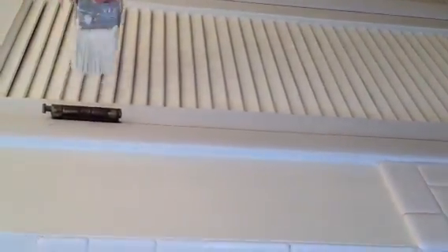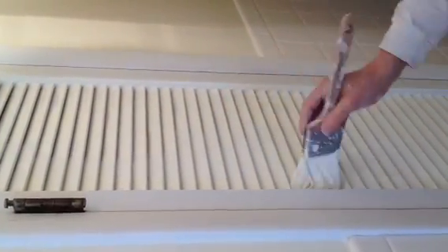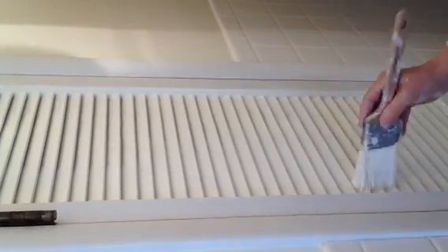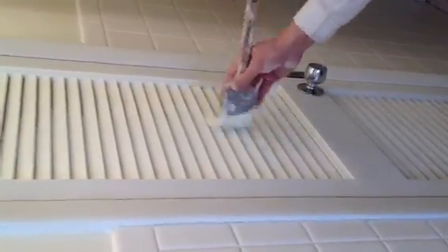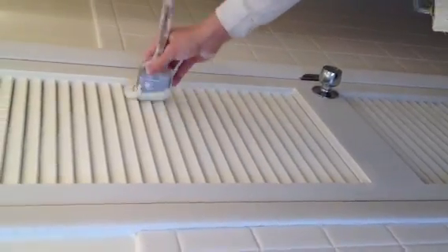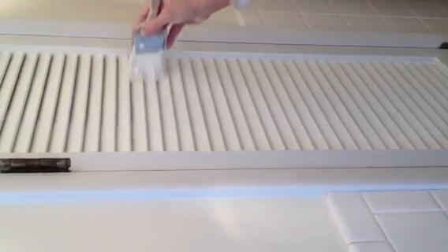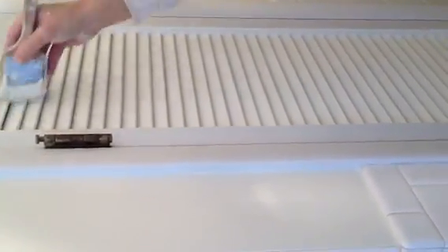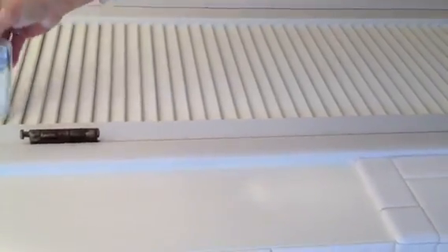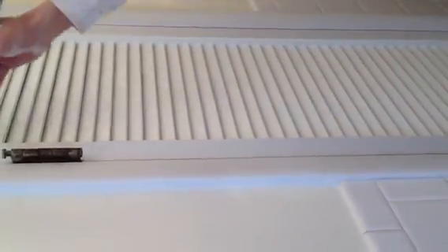Now he's going to work the brush one direction towards the middle, so there's not going to be any heavy paint and there's not going to be any dripping. Now he's going to come the other way. You can see how he's getting all the way up into where that dust was. That's actually pretty decent — put a little bit more paint on there and lay it off.